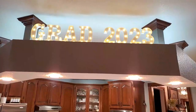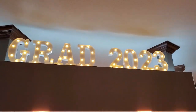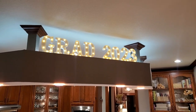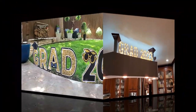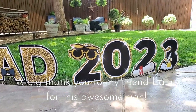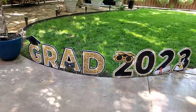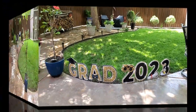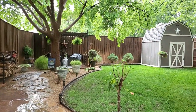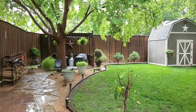I ordered these little marquee light-up letters off Amazon in a set — I caught them on a Lightning Deal so they weren't very expensive — and they looked really nice. My oldest son is also graduating from college in December, so a lot of these decorations I'll be able to repurpose and use again. Then we got a quick glimpse of the backyard and the rain — we love it and need the rain, but wished it could have waited one more day!